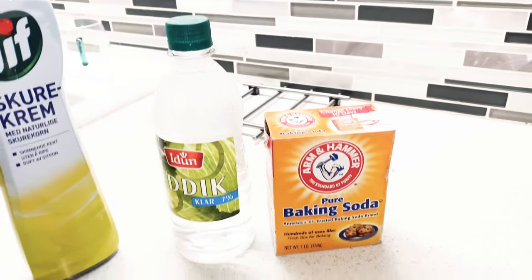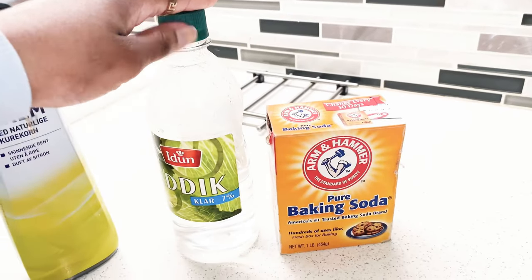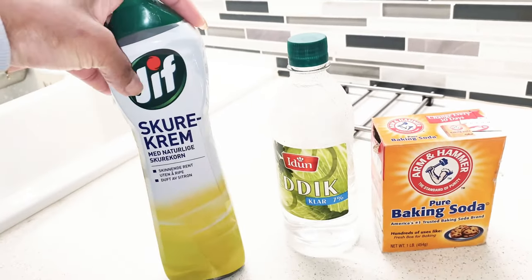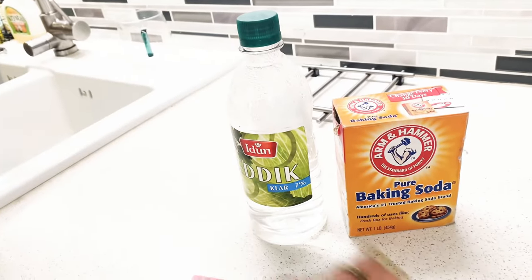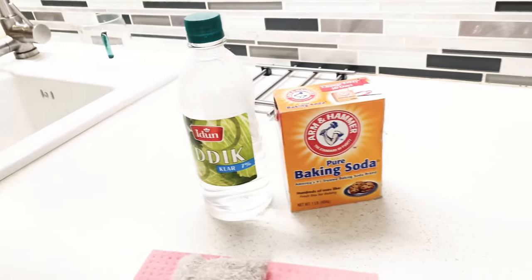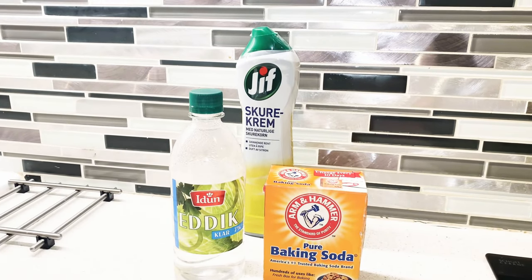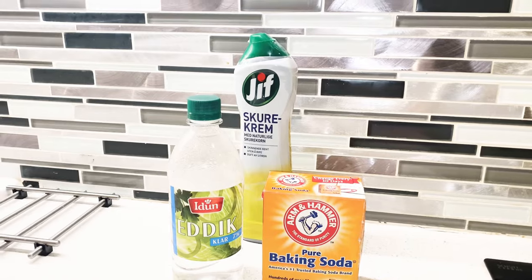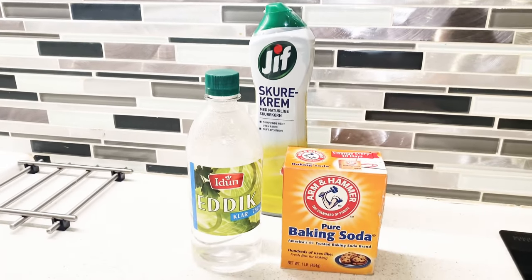To clean my stovetop, I'm going to use baking soda and white vinegar. I tried to use this before but it didn't work, so today I am going to use baking soda and white vinegar. Before we jump in, please don't forget to subscribe to my channel for more videos and turn on your notification bell so you'll be notified when I post new videos.